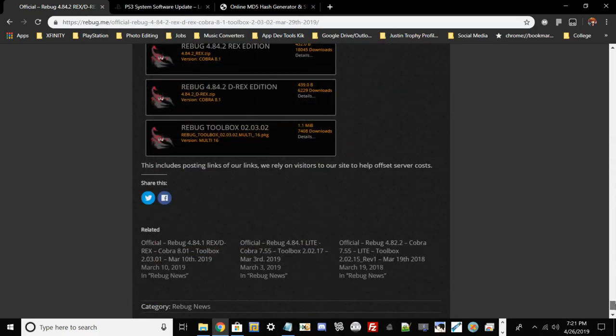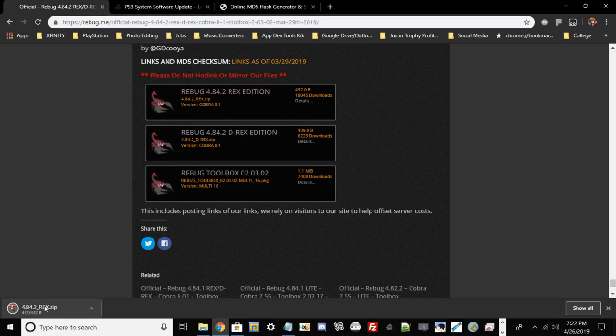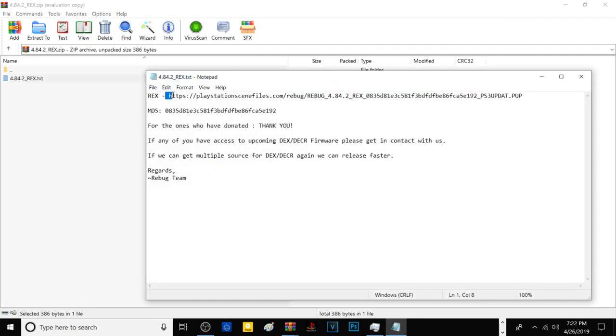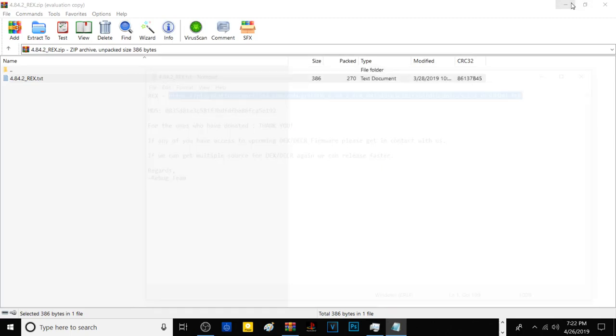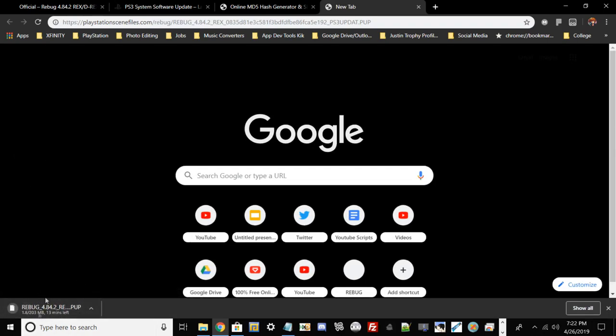This is the latest version of Rebug. If you're on REX go ahead and use the KEX one — KEX is REX, DEX is D-REX. Go ahead and open this link, it should download a .winrar file. Within that file there will be a little .txt. Open the .txt like normal and you should get the website to download the PS3UPDATE.PUP for Rebug — that's the custom firmware file. Then copy that link, paste it into your browser and it will download the update file.